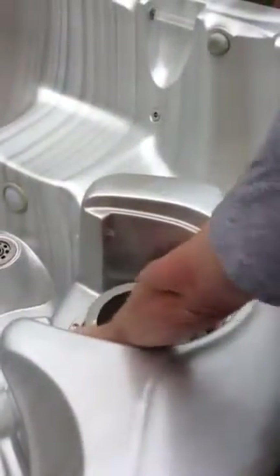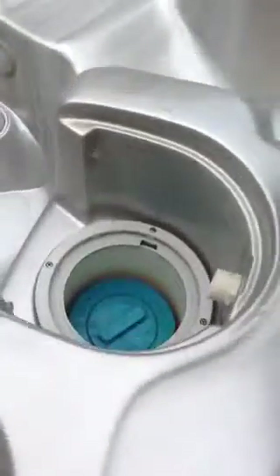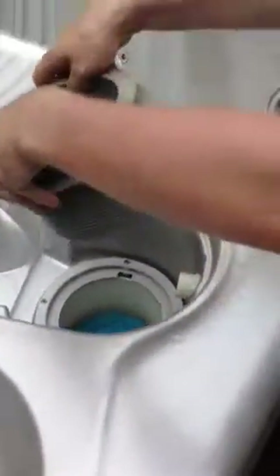And we'll have another filter ready to go in. To that one, we're going to take and soak that one. Thank you. You're welcome. Love you.